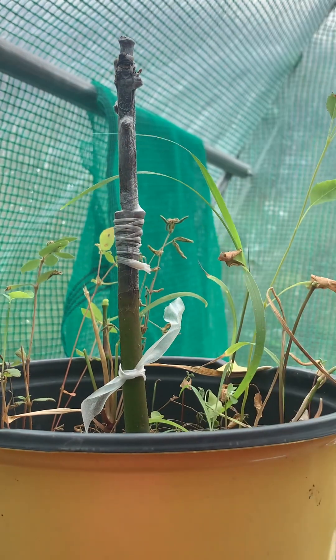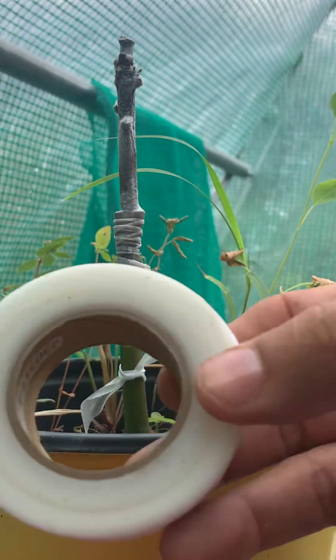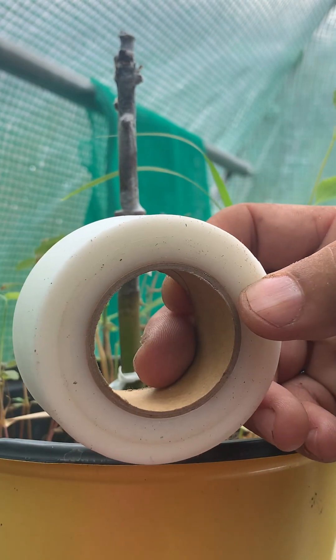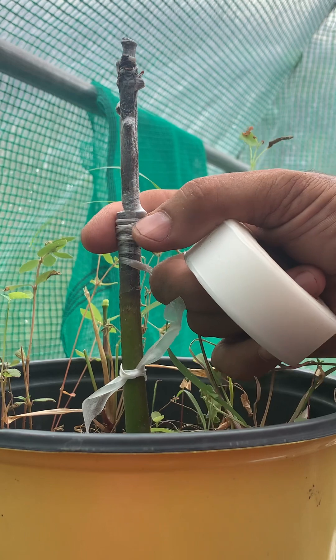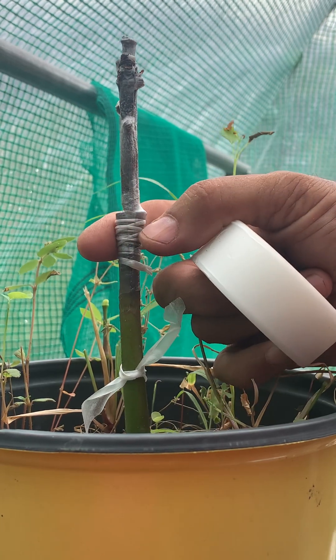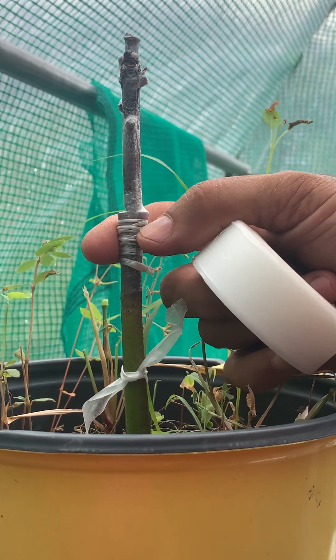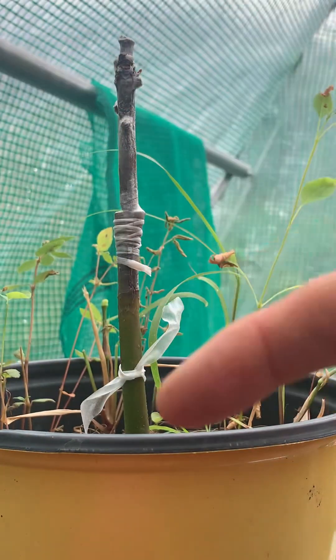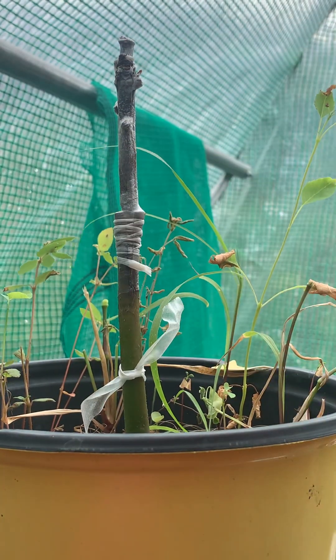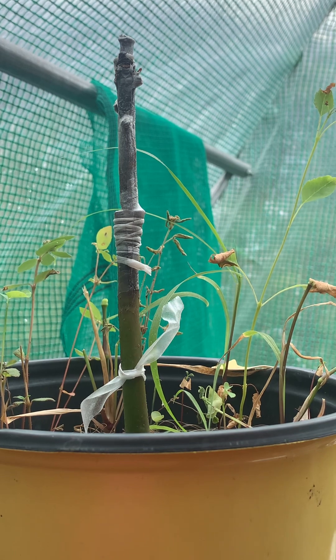So that was your buddy twine method for when you don't have zip ties available and you just want that little extra constriction on there. This is perfect — you can do it with this. Alright guys, I hope that's helpful. Take it easy, have a good one!